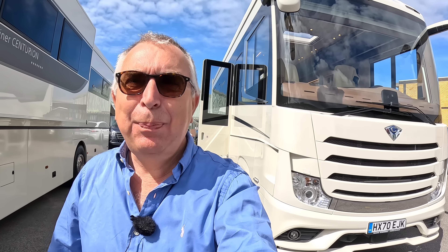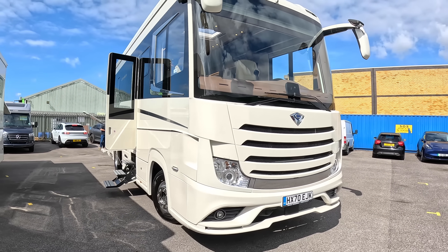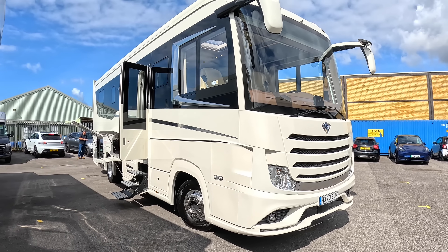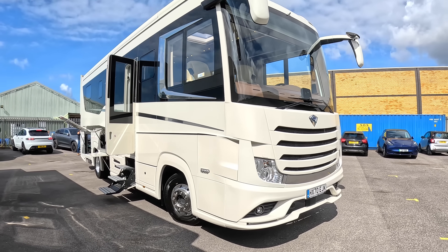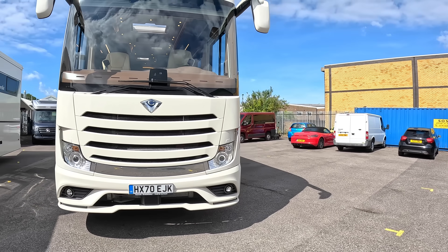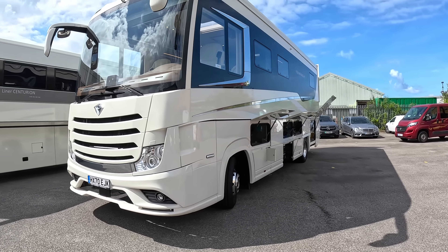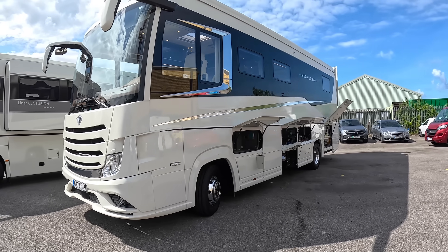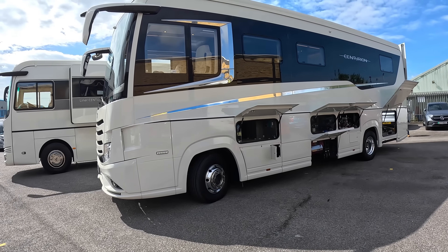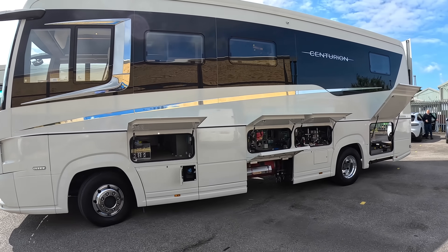I've got something absolutely spectacular for Motorholic today - this is a Concord Centurion 990 GI, made in Germany. It's a spectacular piece of kit. I'm going to give you the full tour, starting outside, then the inside which I think you'll be most impressed with. This is a seriously big vehicle: just under 10 meters long, 15 tons, so you need an HGV driver's license. It's powered by a Mercedes-Benz 7.7 litre six-cylinder engine.